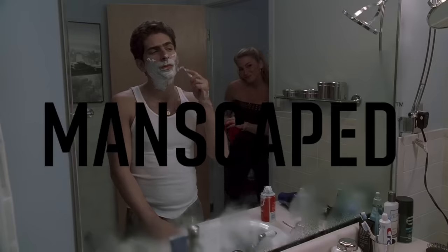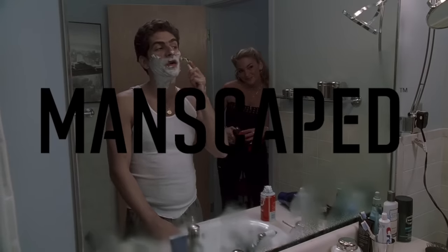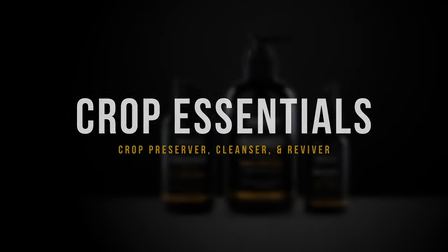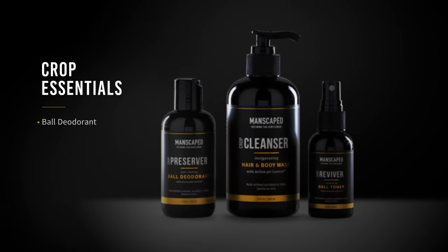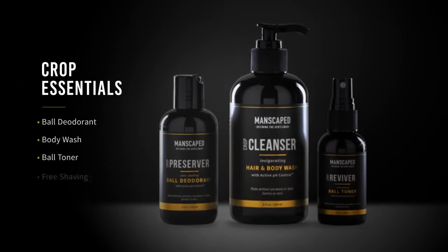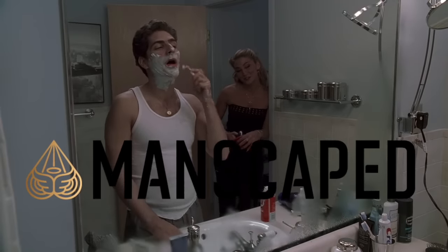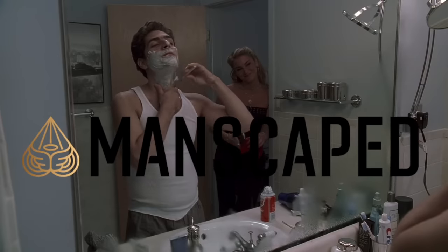This video is brought to you by Manscaped.com, the global brand for men's grooming and hygiene products. Manscaped offers the best tools and liquid formulations for the big three odor zones: your body, butt, and of course your balls. Manscaped hooked me up with a bunch of stuff from their all-in-one Perfect Package 4.0. Let's check it out.